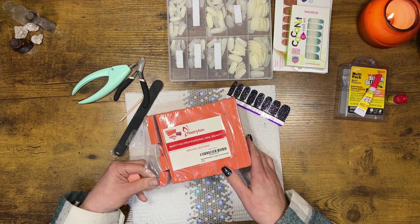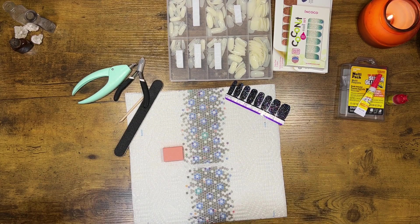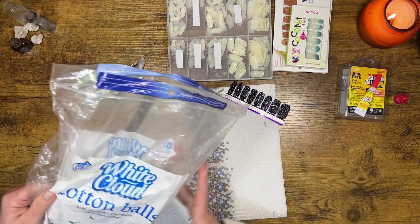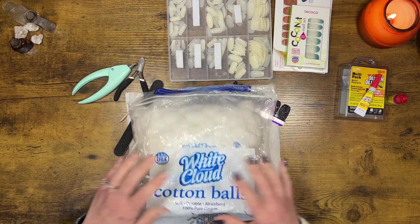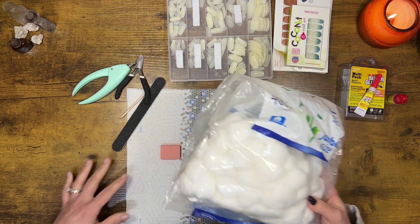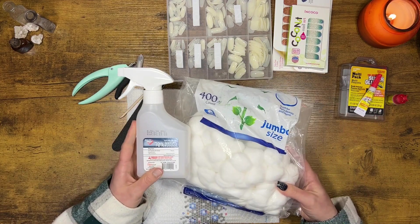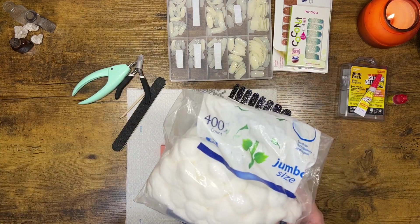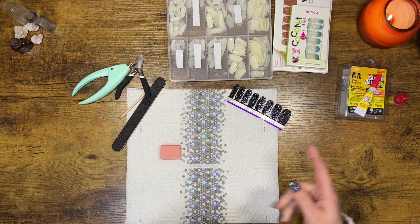Then what I use is alcohol and cotton pads. Just normal whatever kind of cotton balls — this is a 400-count bag that I've had forever. And then just alcohol. So I use this, and then I have super glue.